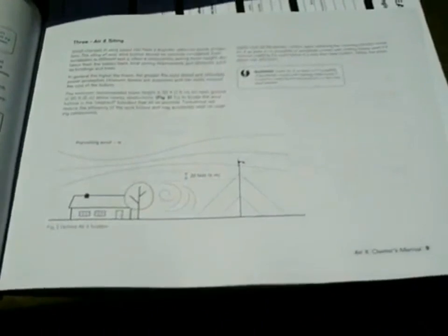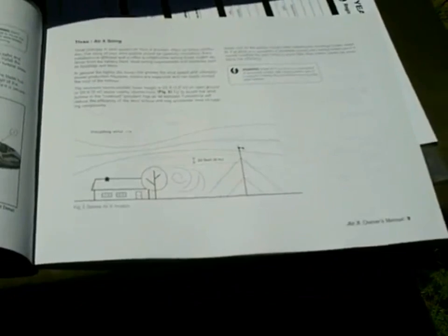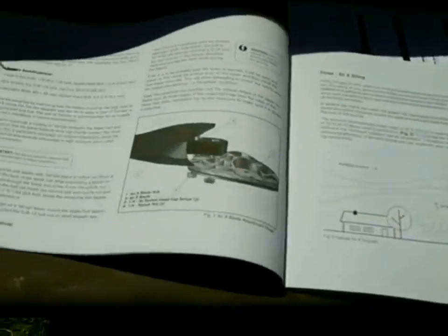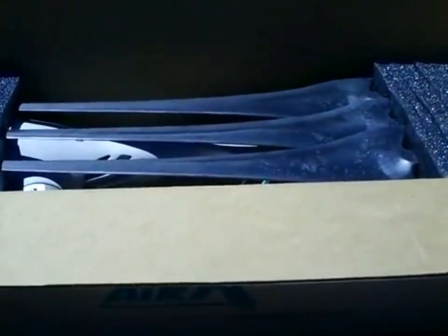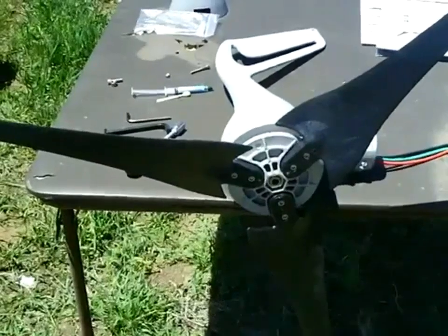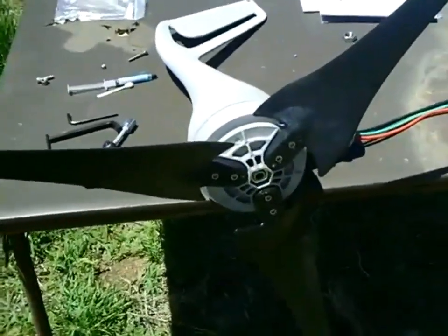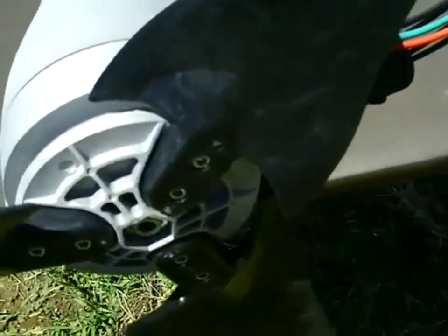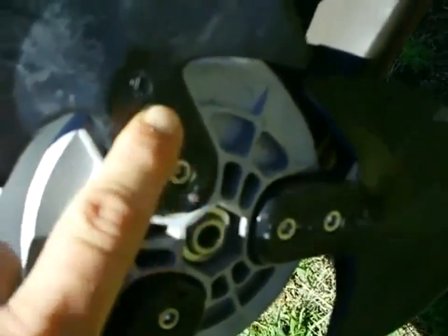They need to be torqued down to a certain specification, so make sure you're following the directions. They also give you a lot of information for towers — how to set them up, how far away the tower should be from the house, how to set the guide wires if you're using them. Here I've installed the wind turbine blades to the hub — this is a pretty self-explanatory process, just follow the directions. On the Air-X, what they have is some hex head bolts that go through the front, two in each blade, and then they attach in the back.